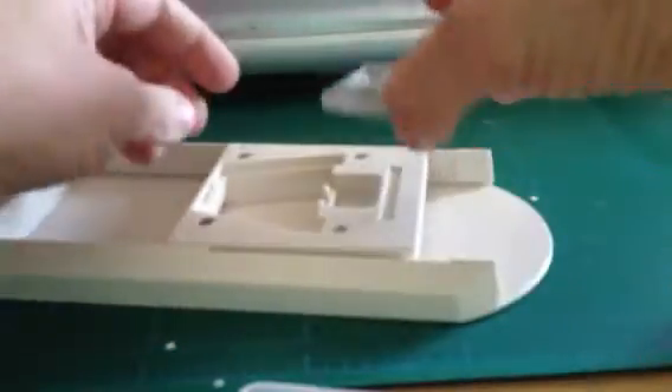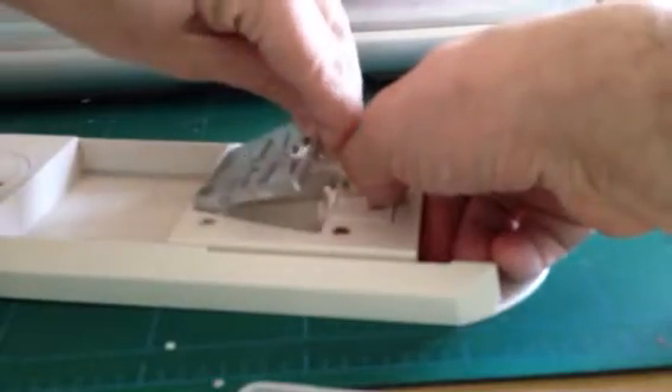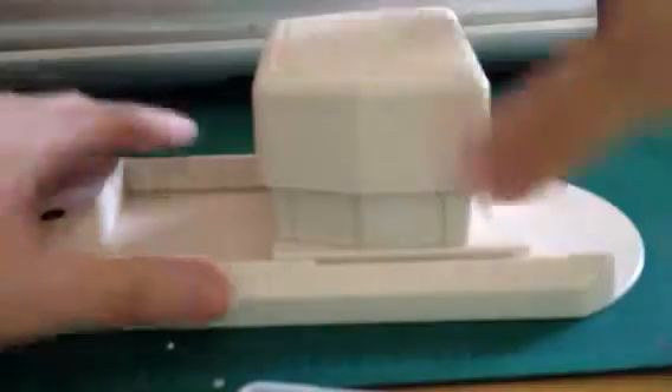And then all you do, there's a little lever here. You push it back. I'm doing it upside down. And then you put it in like that, you snap that in. And then there's a magnet that holds it, and it kind of grabs it really quick.